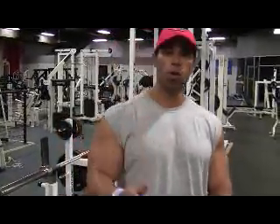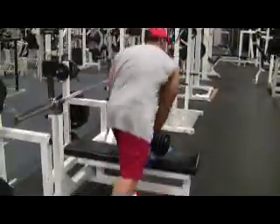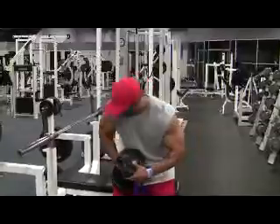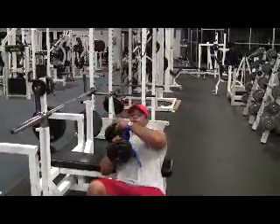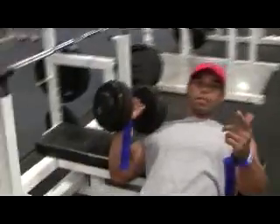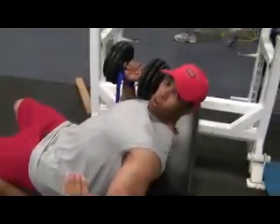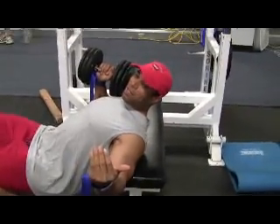I'm going to demonstrate a pullover, old school style. Okay cameraman, might want to come this way. I don't know if my camera is old school now — might want to get this angle. Old school baby, so you can see this form.